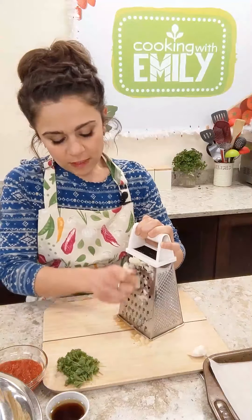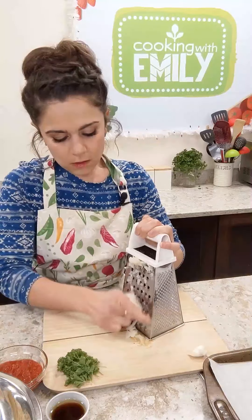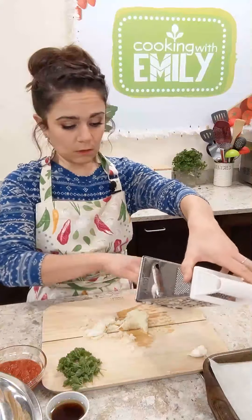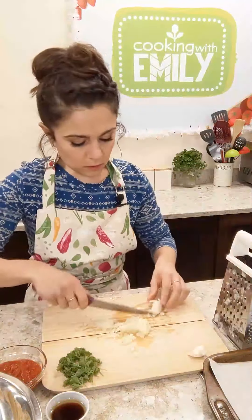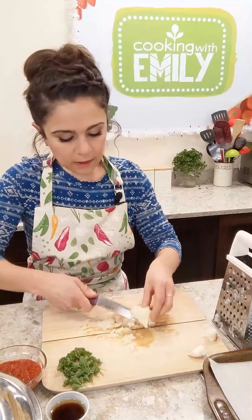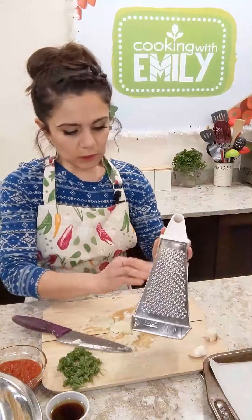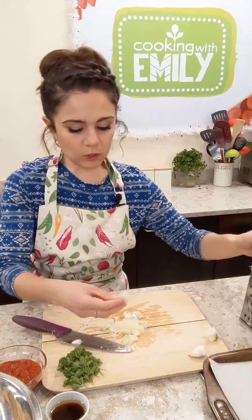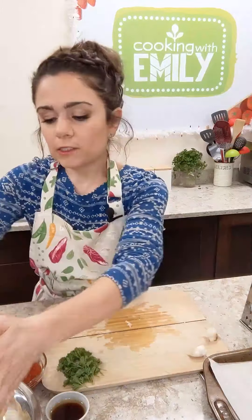Just be careful of your fingers — when I get to the last little part I'll usually just chop that up myself so I don't grate my fingers into the meatballs. You can see this is kind of like an onion paste. I'm just going to scrape everything off the grater. It works really really well. If you have a food chopper or something similar, just run your onion through that. Okay, all of this goes right into the bowl.